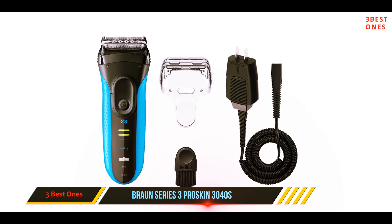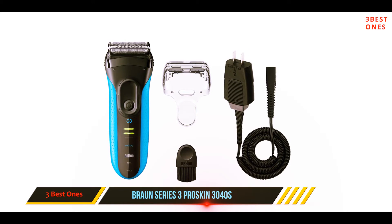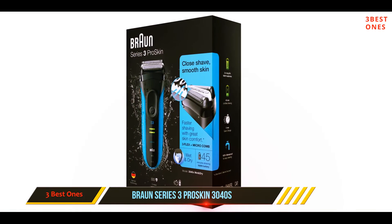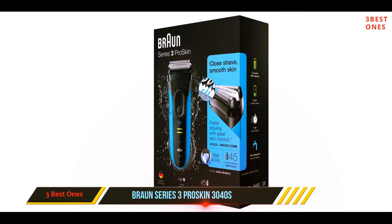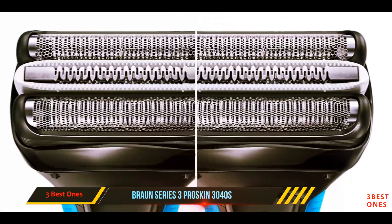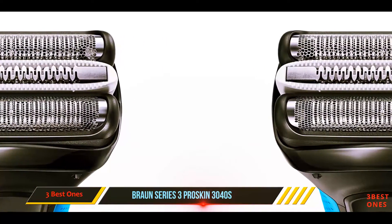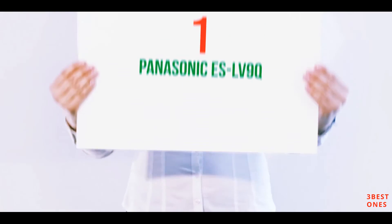I highly recommend the use of a pre-shave lotion with any of the razors in this list, but particularly with a less advanced one like the Series 3. The Series 3 3040S also offers excellent value for money, with a very reasonable price and inexpensive replacement shaving heads.